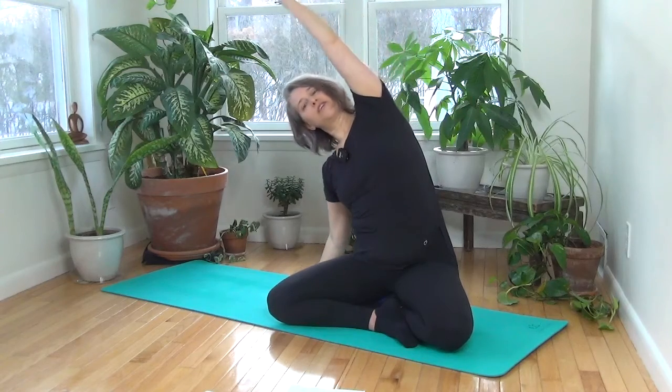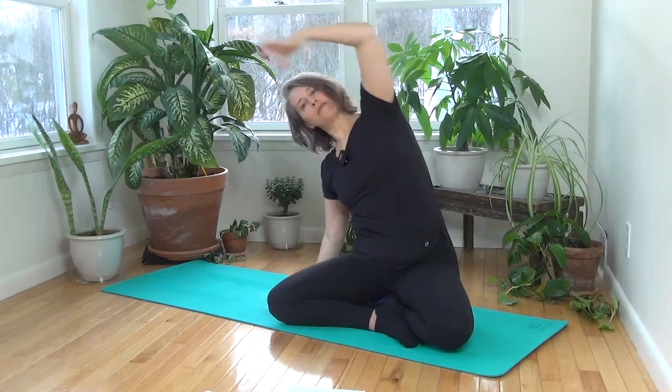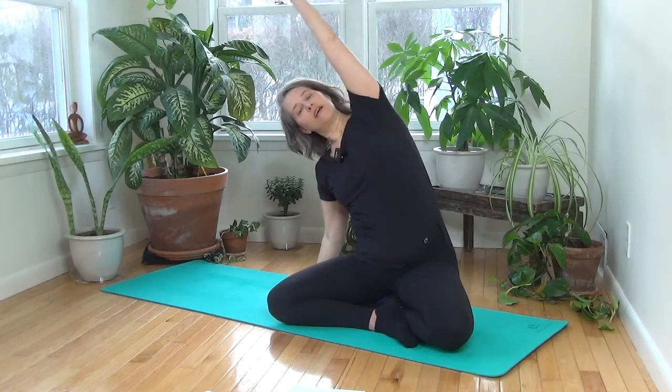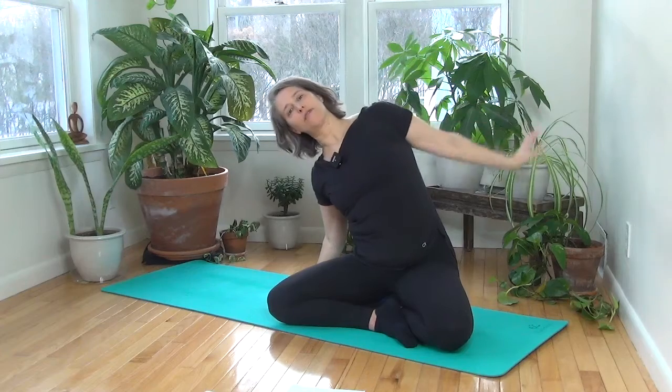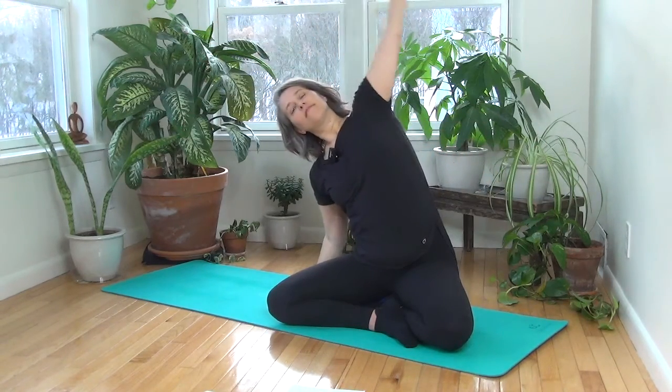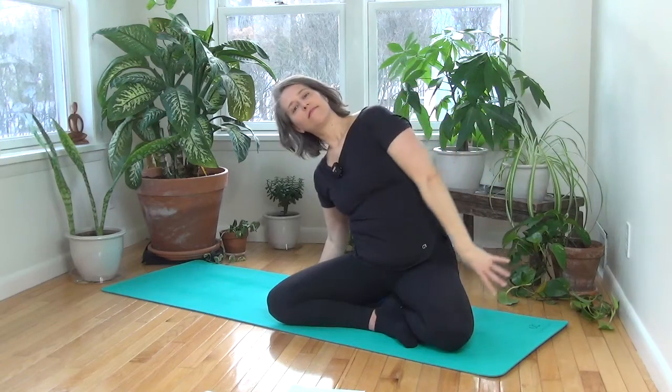Let go of your hands as you reach up. Bring one hand down and take a gentle side bend. Plug your arm back into the socket and root down to the opposite hip. Take three circles with the upper arm — inhale, the arm comes back and around, exhale forward and up. One more time.